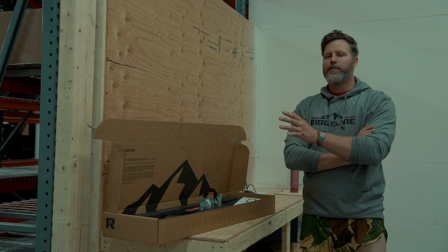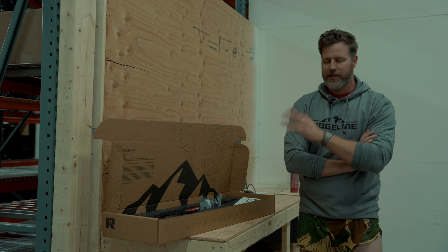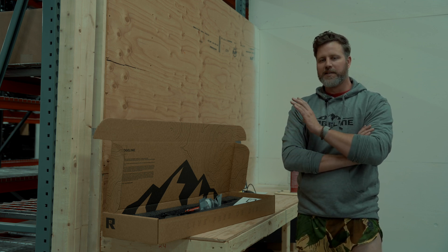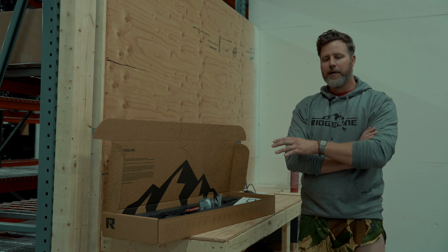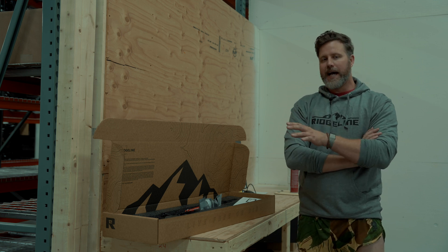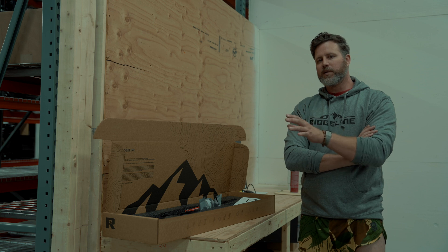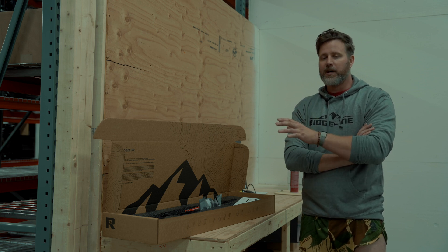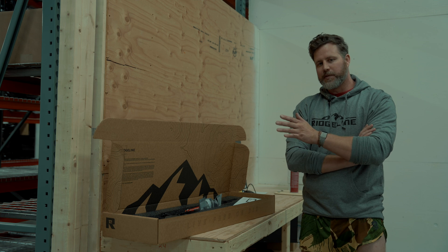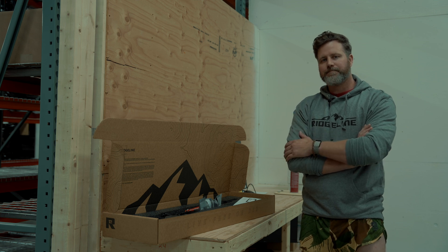That wraps up part four — the science behind the LPR. Just getting back to the range and showing you our testing procedures for all these rifles before they leave. I want to know what you guys want to see more of, so hit us up in the comments, let us know, make sure you like and subscribe, and we'll have more stuff for you guys. Until next time.